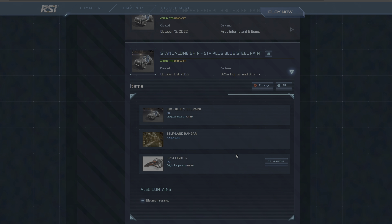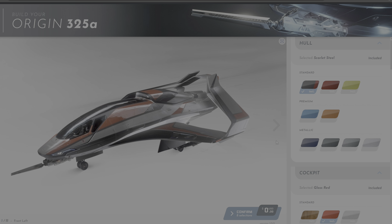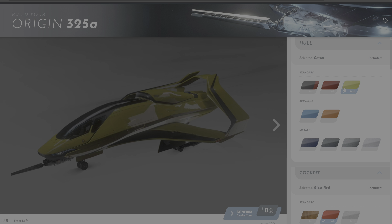Hello fellow star citizens. You know that you can customize your 300 series Origin ship. If you had pledged for a ship, head on to your hangar, look for the ship and the customize button. Click on it and you'll be soon brought to this page. As far as I'm aware, you can only do this for the Origin 300 series ships for now.